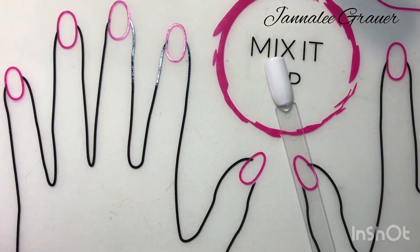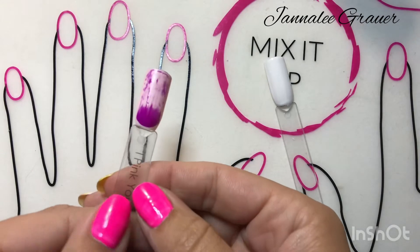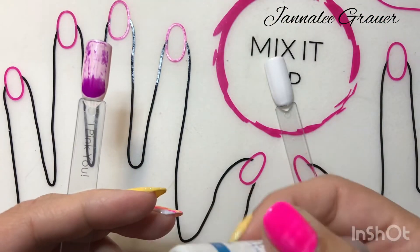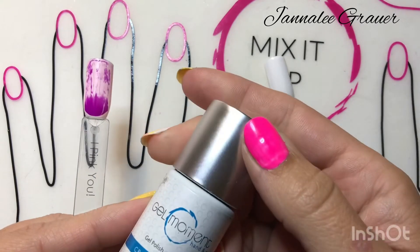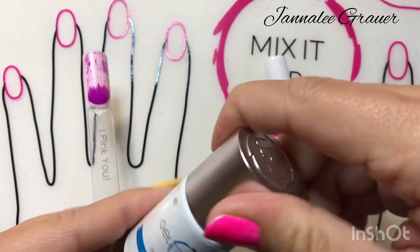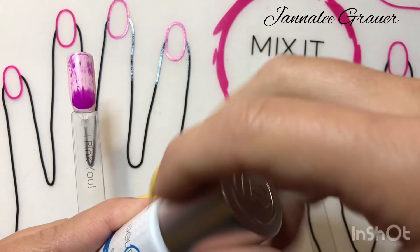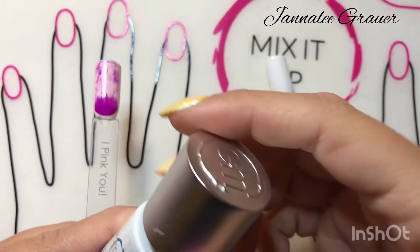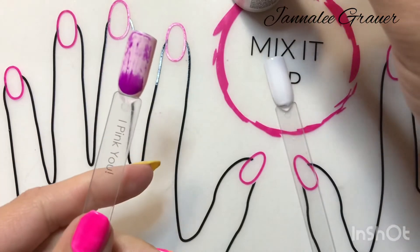When you're doing the acid wash look, there's no right or wrong on how to do it. On top of that I'm going to use Crazy for Blue. Your options are really endless — you can go completely bright, which is normally what an acid wash look would be.